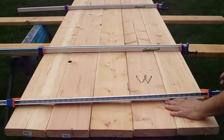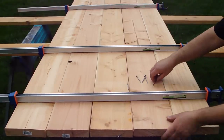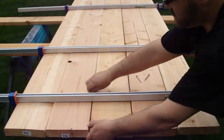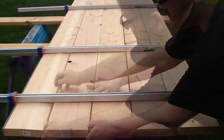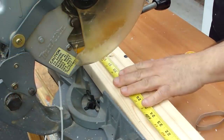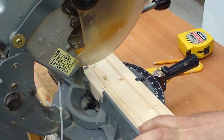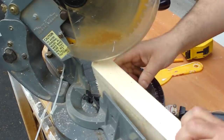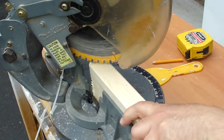I started by making the tabletop using five construction grade 2x8s. I temporarily placed nails in between each 2x8 to create a space for expansion and contraction. I attached three 2x4s cut at 32 inches each to hold the tabletop together, and I cut the ends at a 45-degree angle to avoid injury when sitting down.